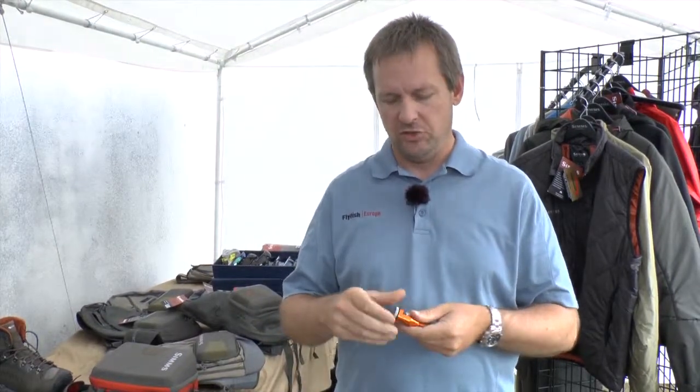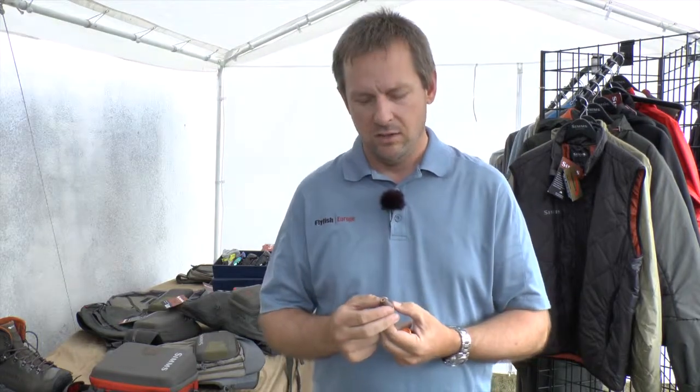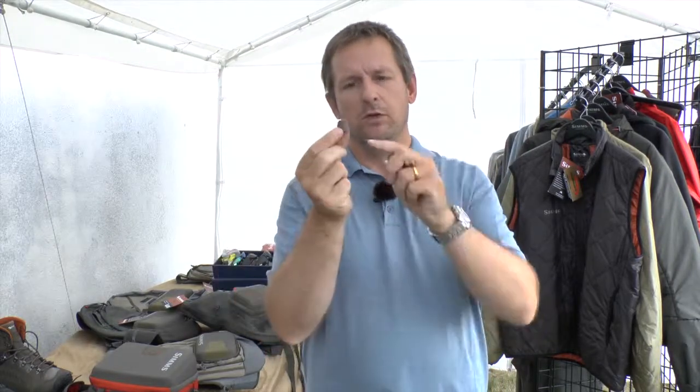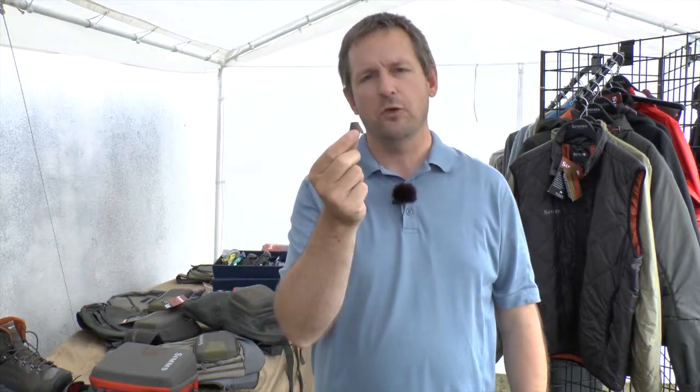The other big advantage is the surface of a conical drag is much bigger than it is on a disc drag. On a disc drag you have just the surface that you have, but on a conical drag like this, because there is much more space, you can fold it out and you have up to three times the surface to drag a reel. That's why these reels are so much more precise in the drag system.